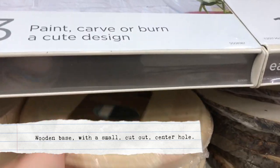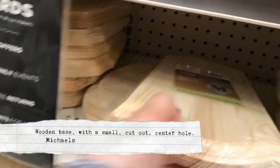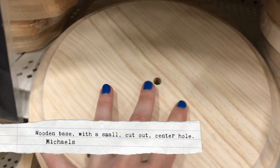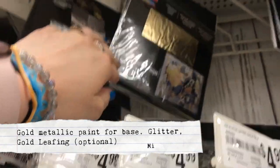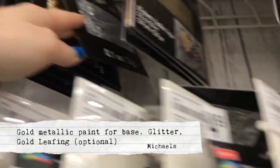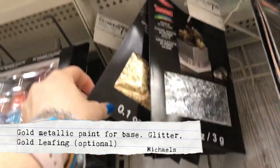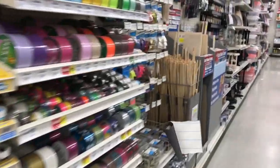Then I went into the craft wood section of Michael's and started looking for the bottom base for my rose. You mainly want a circular one with a little hole that you can put your dowel rod into — that's exactly what you want. In the same section you can find beautiful gold metallic paints if you don't have any. That's also where I found my gold leaves to put on the outside of my glass dome to give it a little mystical effect, and I added a little bit of glitter for enchantedness.